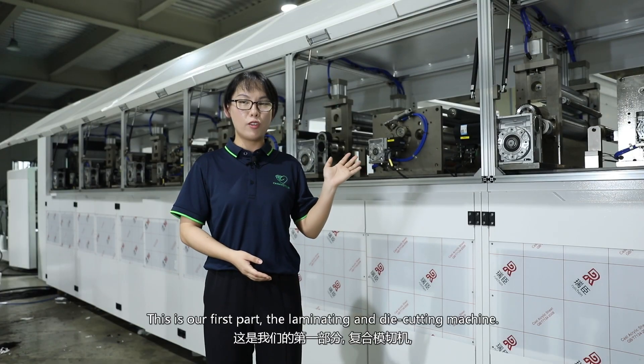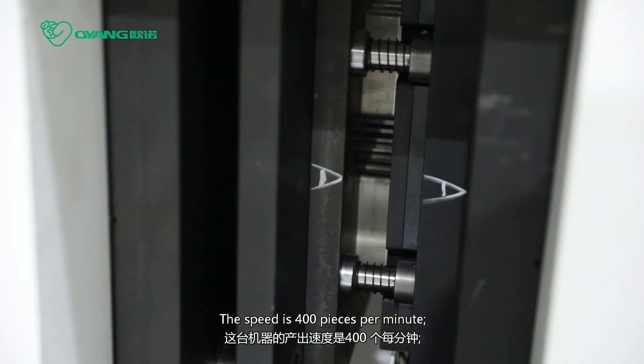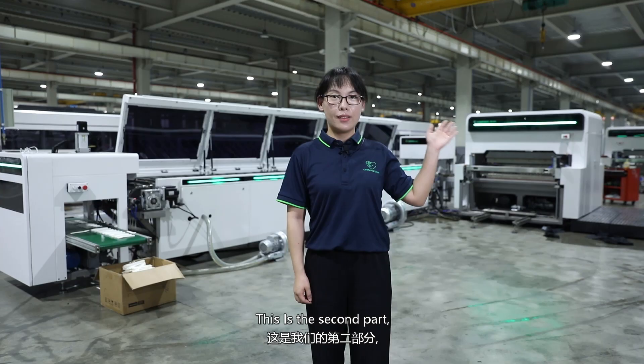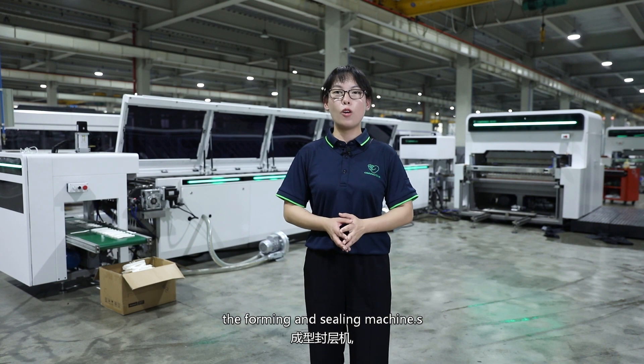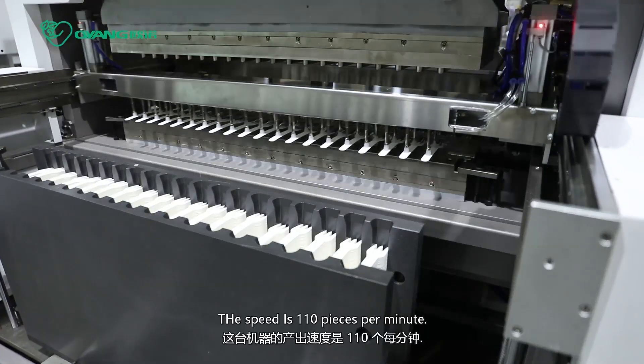This is our first part, the laminating and die cutting machine. The speed is 400 pieces per minute. This is the second part, the forming and sealing machine. The speed is 110 pieces per minute.